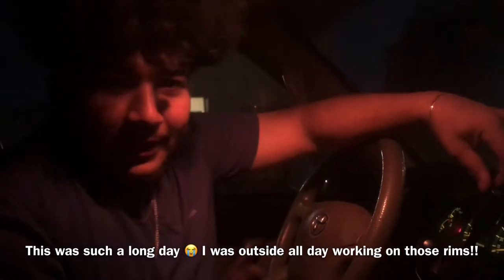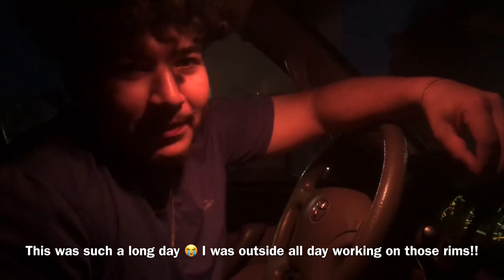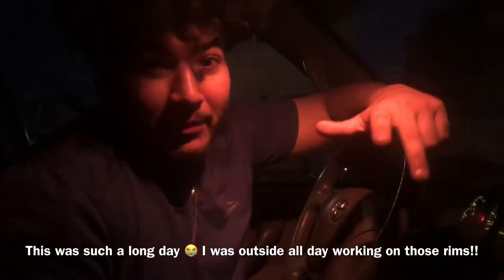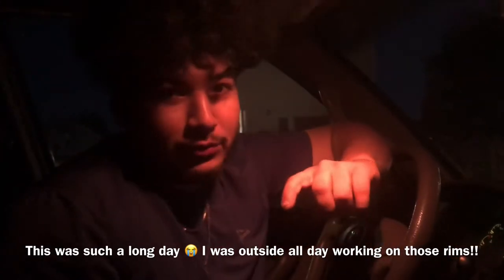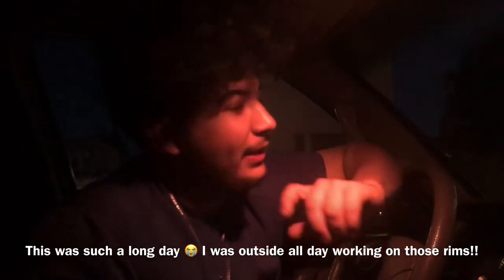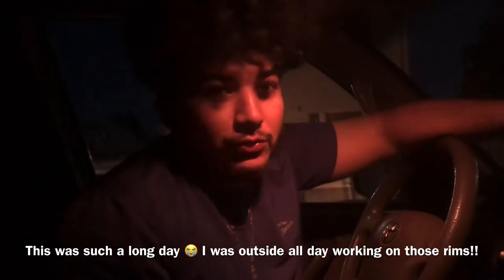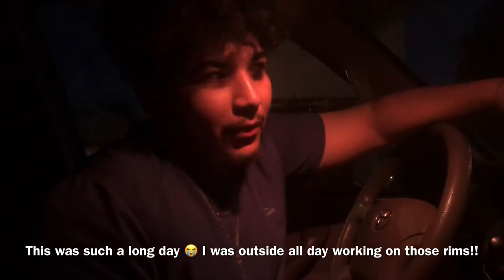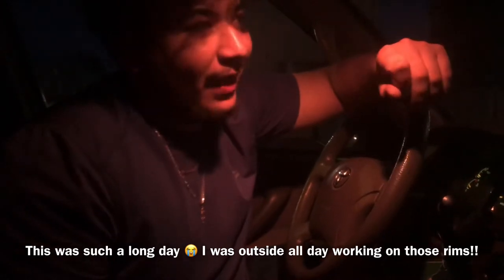So after I painted the rims, it didn't occur to me that while the rims are off I should paint the brakes until my cameraman said something. We're gonna go try to find a high temperature yellow spray paint because that's the color I want to paint them. I'm gonna let the rims dry overnight so tomorrow morning when we wake up we'll do the brakes, let those dry, and then put the wheels on — that way I can do the whole setup before I go back to school.